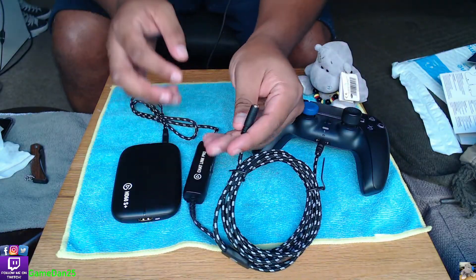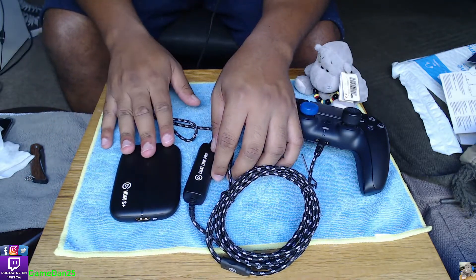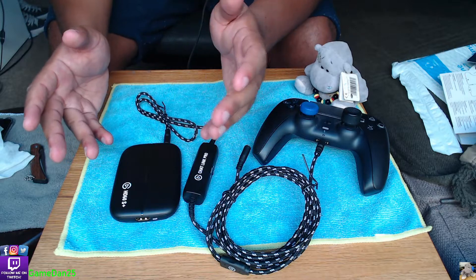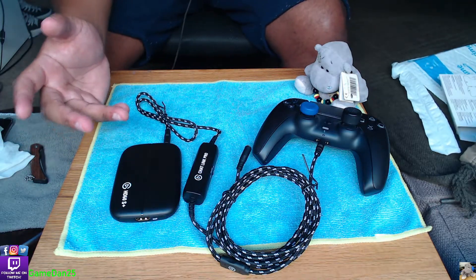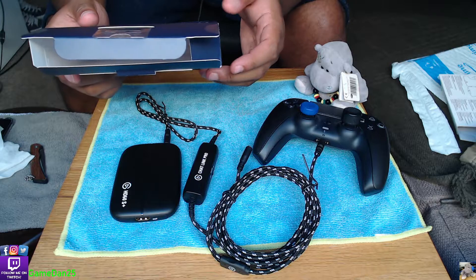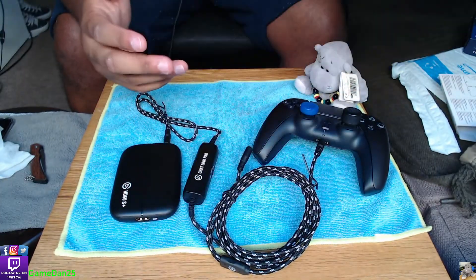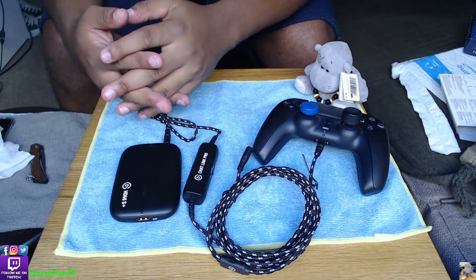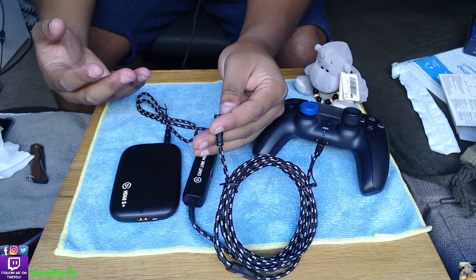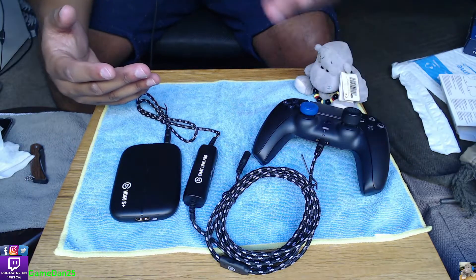So the layout will be something like this: one cable goes into the Elgato - whether you have the Elgato HD60 or the 60S, any one of the Elgato capture card range - and it goes in by the 3.5mm jack. Then your headphones - any headphones with a 3.5mm jack will be perfectly fine - and then it goes into your controller.